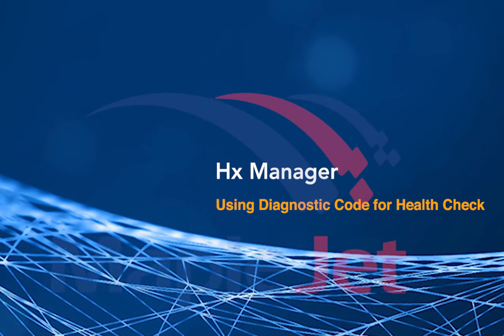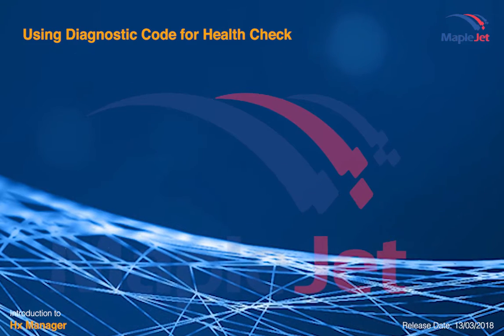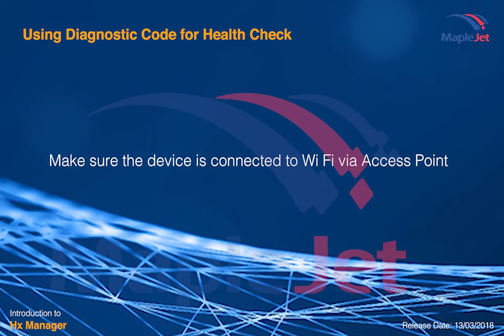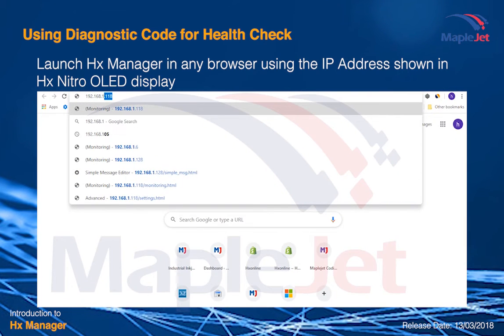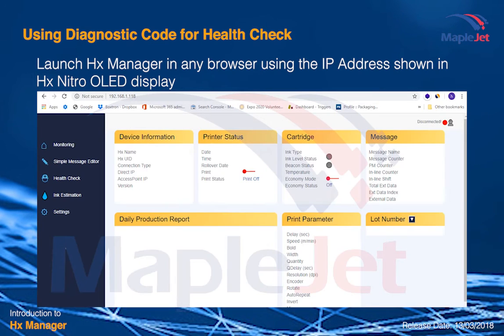This is a quick guide video on using diagnostic code for printer health check. Make sure the device is connected to Wi-Fi via access point. Launch HX Manager and enter the access point or router IP address found in the OLED display of your printer.